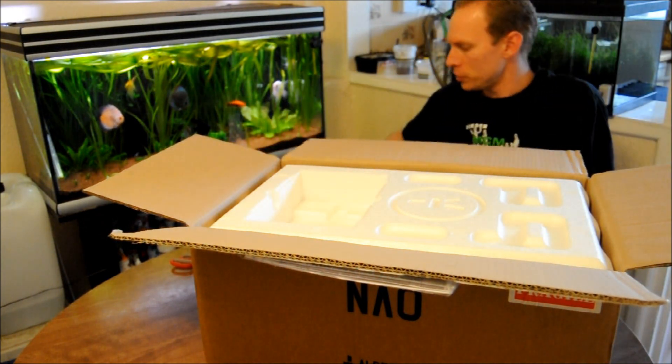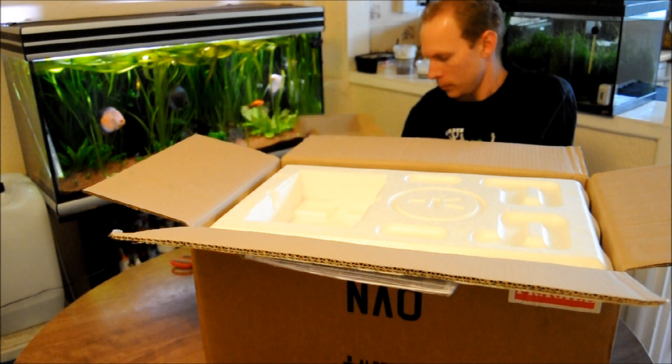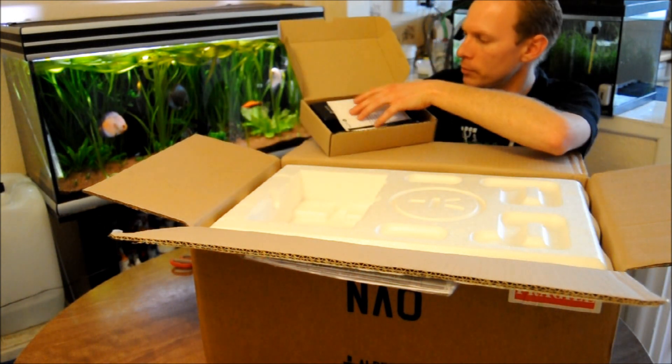And this should then be the charger. There you go. Charger.